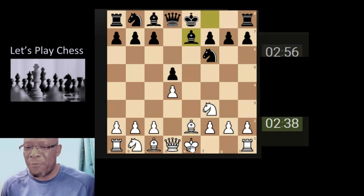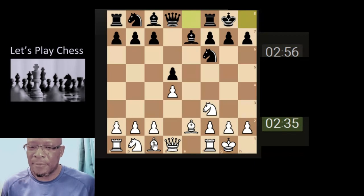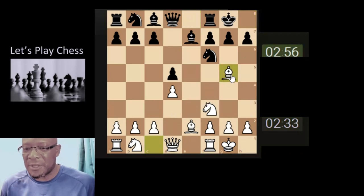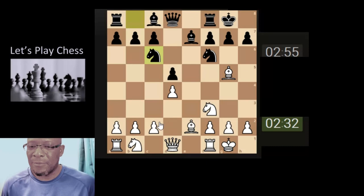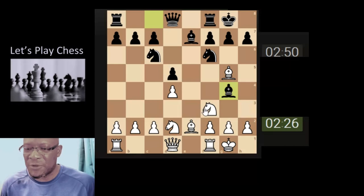Just nice and steady, real basic chess: castling, king safety, developing the pieces, attacking — keeping it nice and simple. No extra further calculation, just one-move calculations, taking pieces off the board appropriately, strategically.